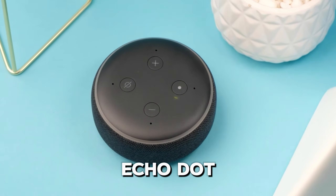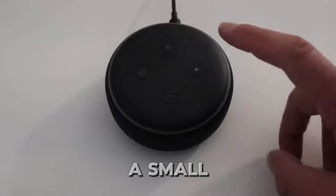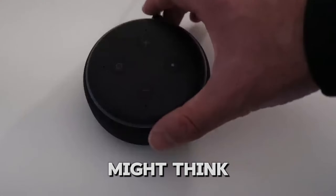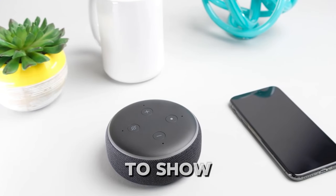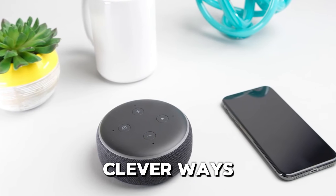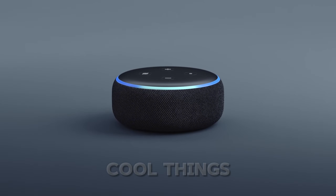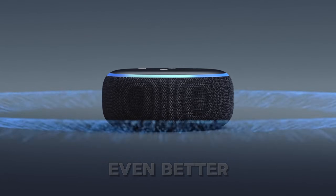Hey there! If you've got an Echo Dot, you might have noticed that little action button on top. It might seem like a small, simple thing, but trust me, it's got a lot more power than you might think. Whether you're new to the Echo world or a seasoned user, I'm here to show you how to use this button in some clever ways to make your smart device even smarter. Stick around, and I'll walk you through all the cool things you can do with the action button to make your Echo Dot experience even better.